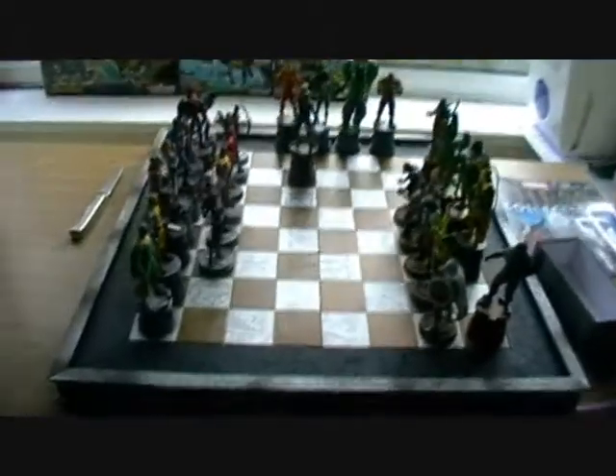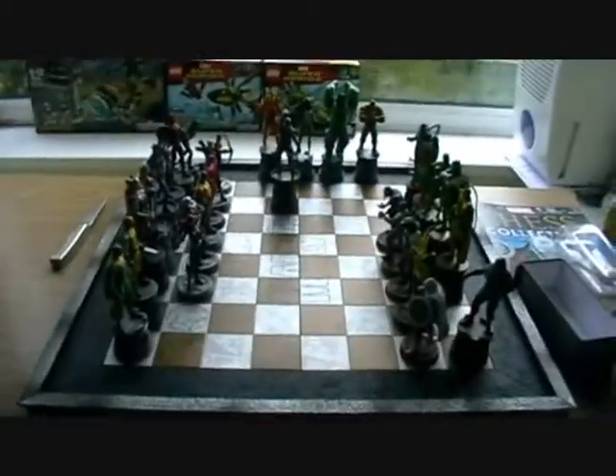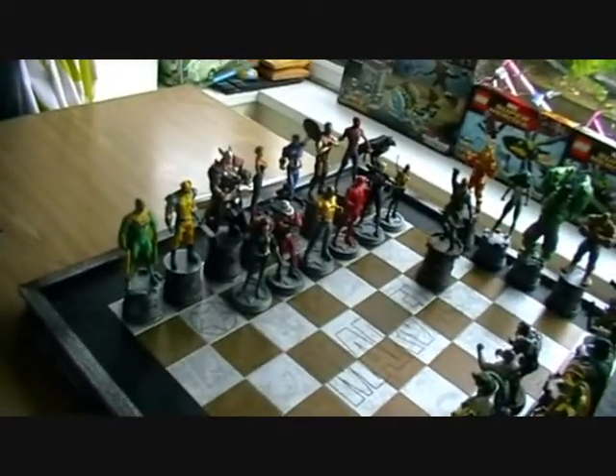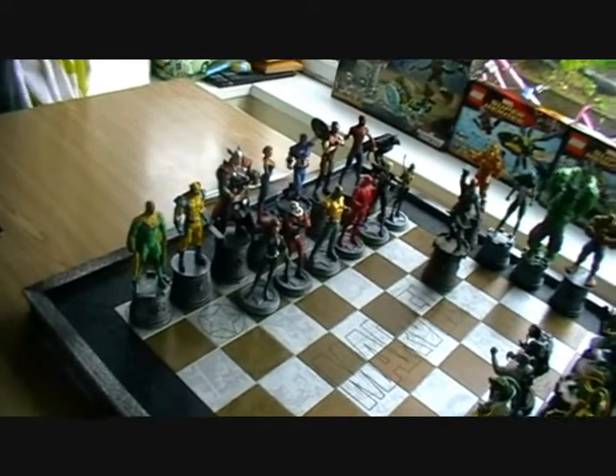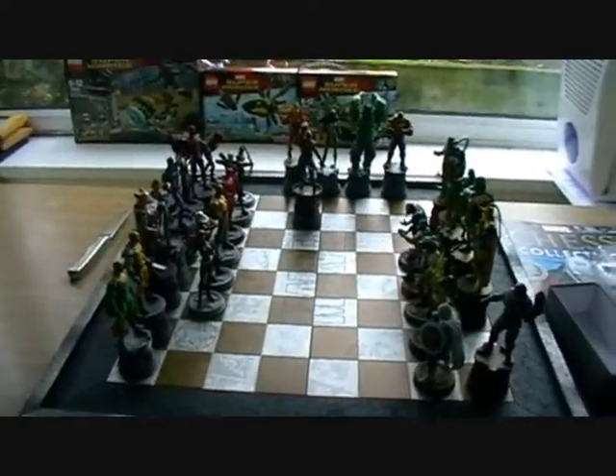How awesome does that look? When you review every individual piece each week, you forget how awesome this set looks once it's all put together and displayed. I'm really looking forward to completing this in three or four months time — it is going to look great.